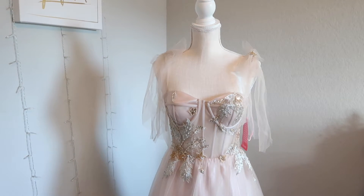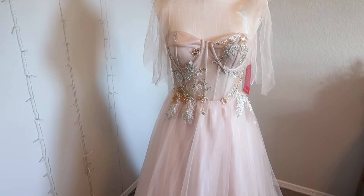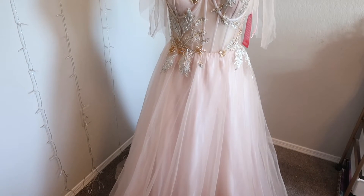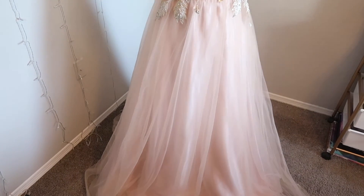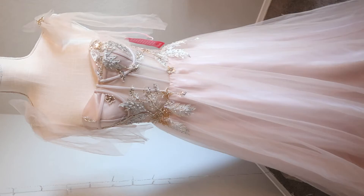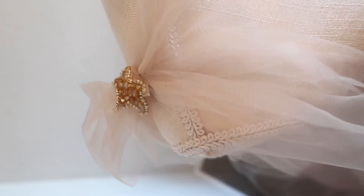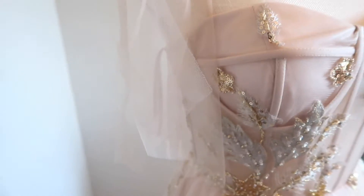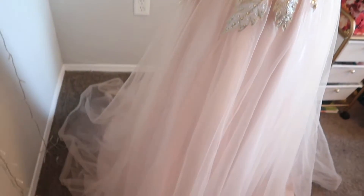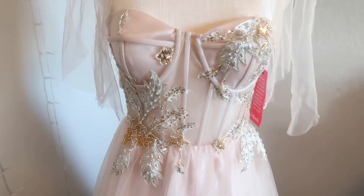Hey YouTube, welcome or welcome back to my channel. My name is Girl Londa and thanks for all the new subscribers. I feel like I haven't made a video in so long, but I'm back with a simple prom dress transformation. Today's video is going to be a short, easy talk-through and I will be doing a voiceover, so let's get into the video.